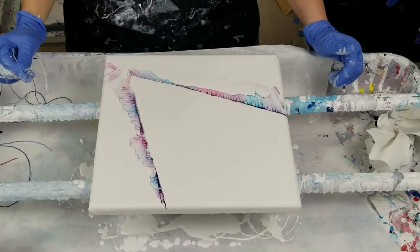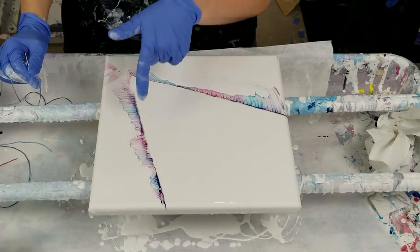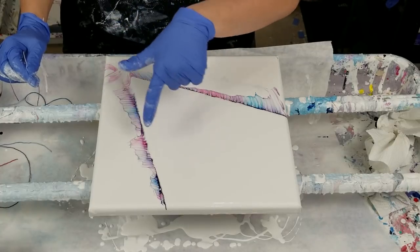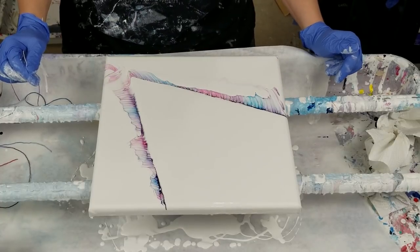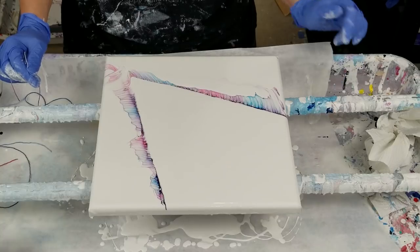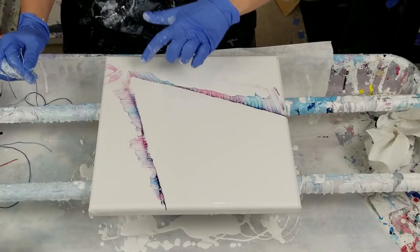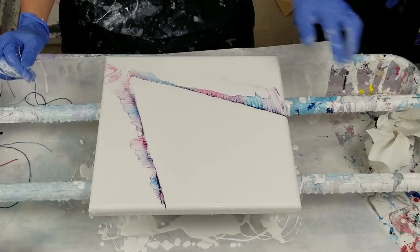Sometimes you have to poof that up a little. The main difference is here at the start it pretty much goes down to the canvas. This one is more blended looking, I suppose you could call it, and there's also more paint that stays right there.